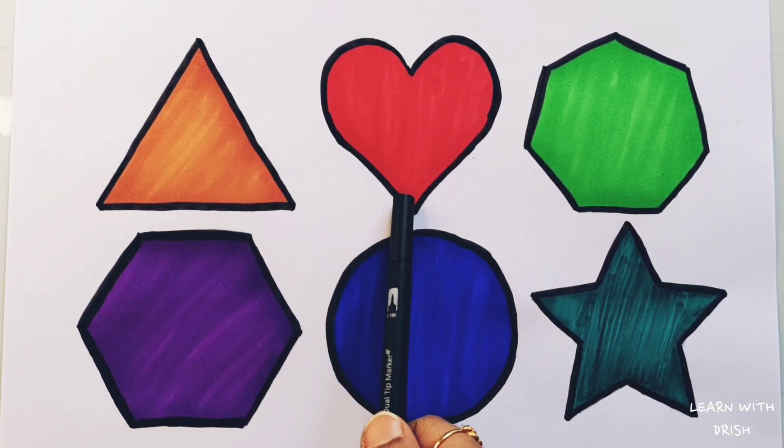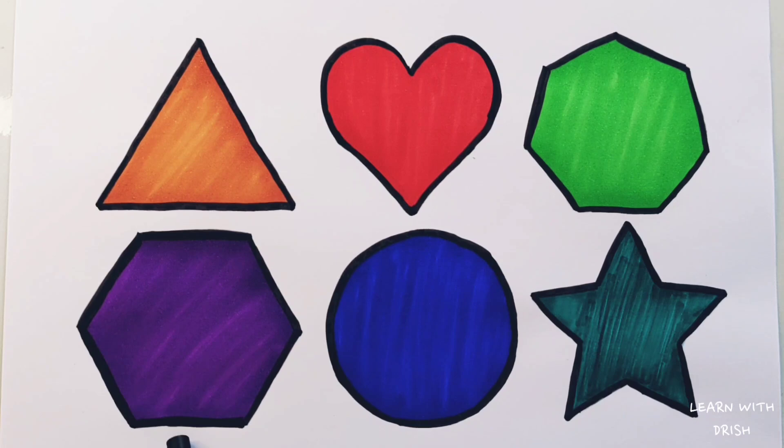Heart. Heptagon. Hexagon. Circle. Star. Thank you so much for watching. Don't forget to like and subscribe. See you next video. Bye bye!